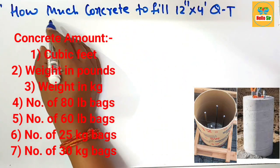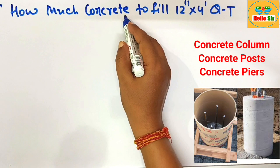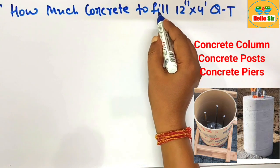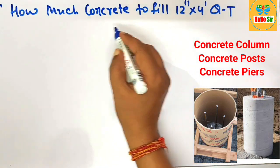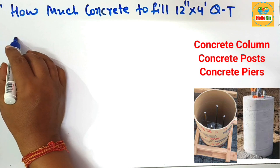First, you have to find out the concrete quantity in pounds and in kilograms, the number of bags, and the cubic foot amount required to fill a 12-inch sonotube. First, we make a rough diagram to understand the dimensions for this cube tube.